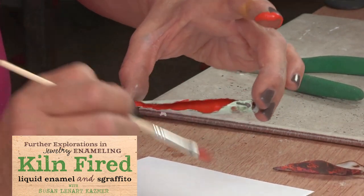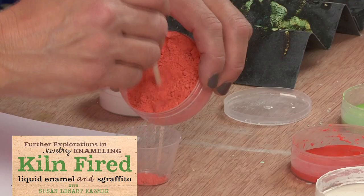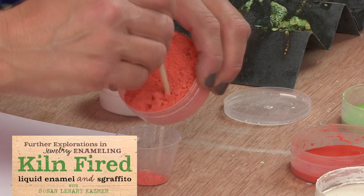Lately I'm really into graffiti. So sgraffito and the graffiti techniques are some of my new work that I'm doing now and it's really exciting. I am building a body of work.